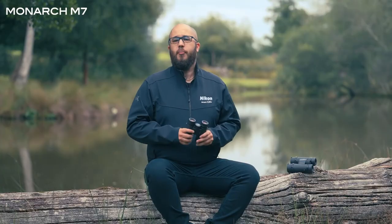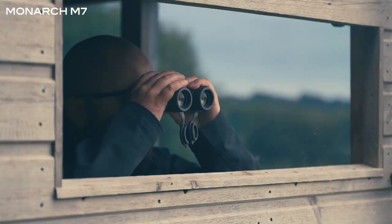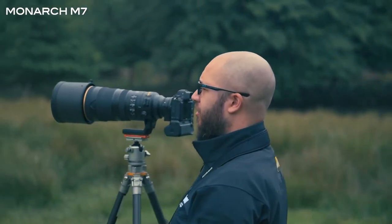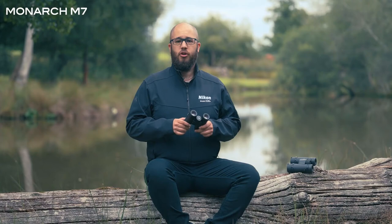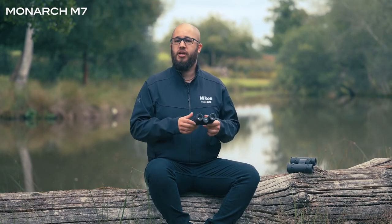In summary, the Monarch M7s are an incredibly good pair of binoculars to consider, especially if you're interested in nature, wildlife, birds in flight, or wildlife photography. They're a great pair of binoculars to take with you if you're out shooting all day and want to use them extensively. The only things you really need to decide are what magnification and what size and weight are going to be right for you.